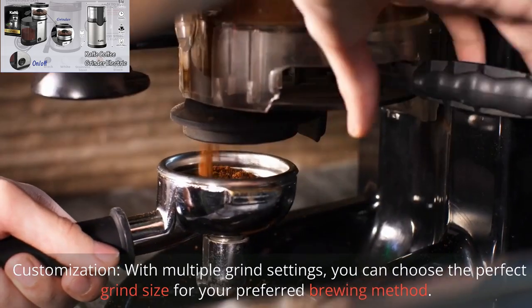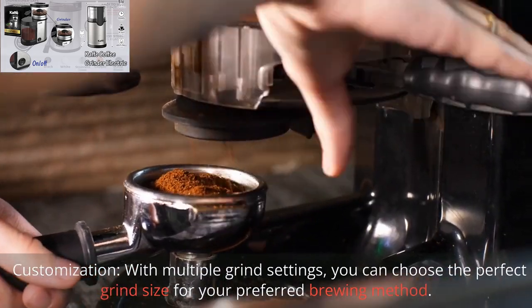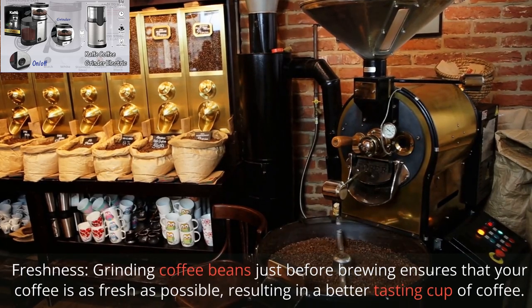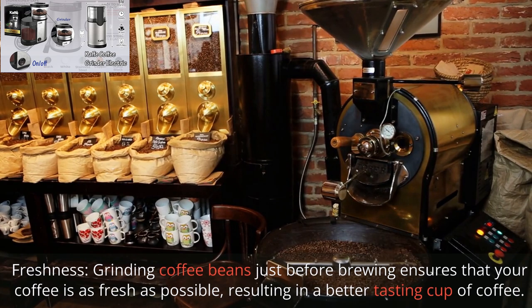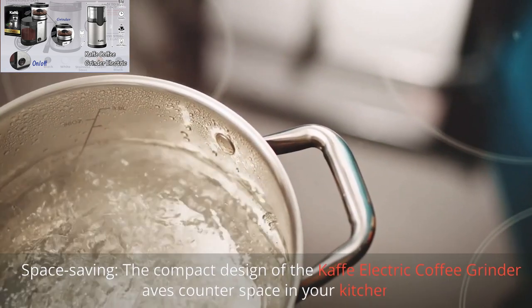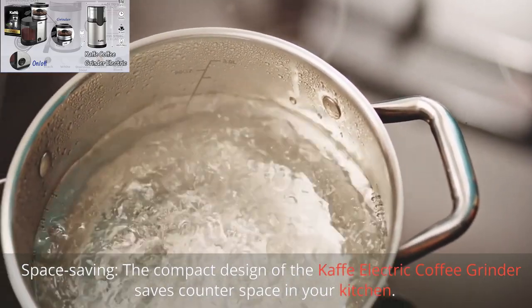Customization – with multiple grind settings, you can choose the perfect grind size for your preferred brewing method. Freshness – grinding coffee beans just before brewing ensures that your coffee is as fresh as possible, resulting in a better-tasting cup of coffee. Space-saving – the compact design of the Kaffee Electric Coffee Grinder saves counter space in your kitchen.